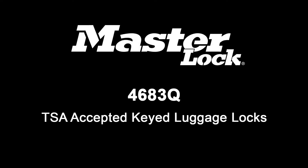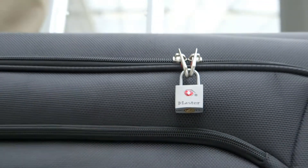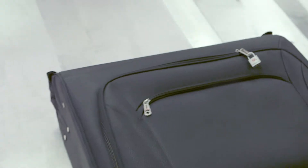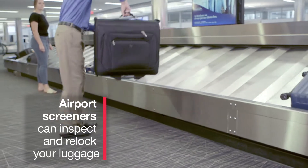Master Lock solves the frustration of securing multiple bags with the 4683Q TSA-accepted luggage locks. Airport screeners can open your lock, inspect your luggage, and re-lock your bag without damaging the lock.